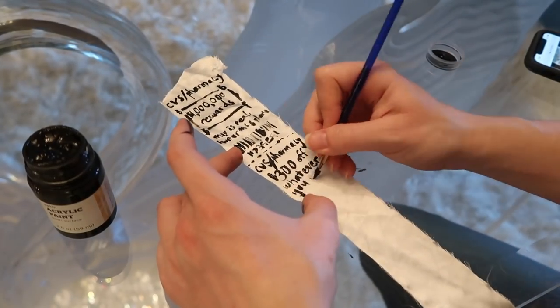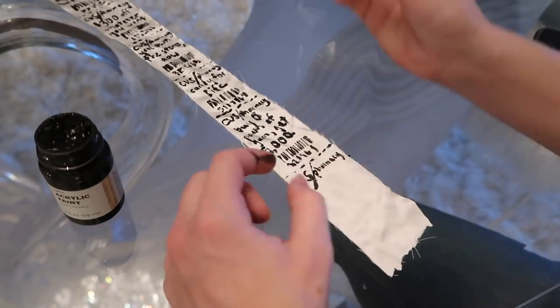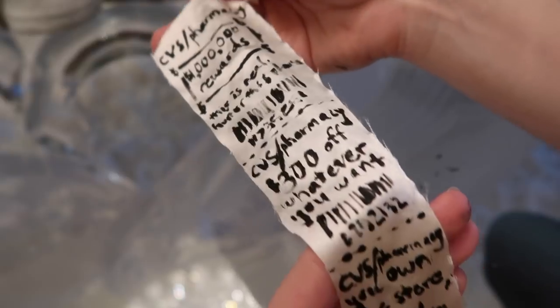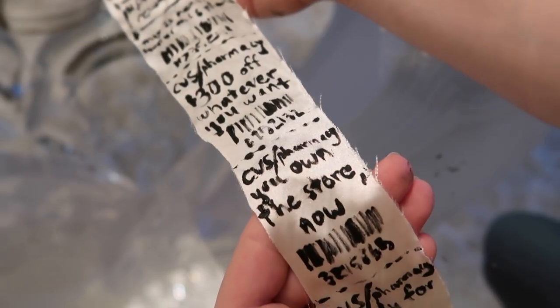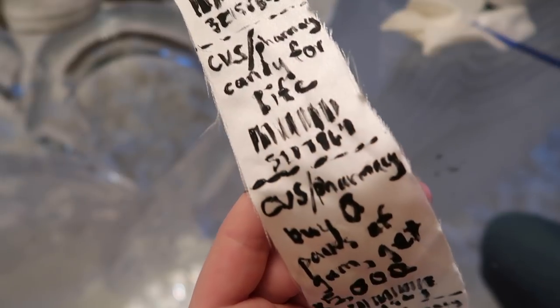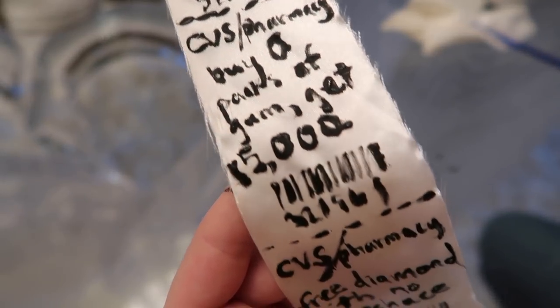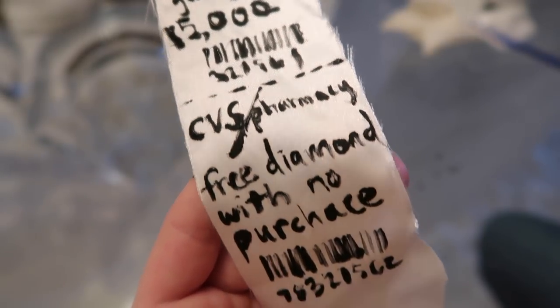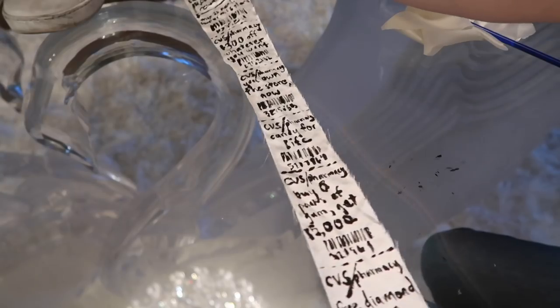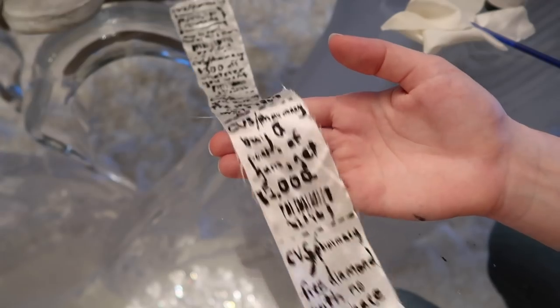That's how you just keep going — just like that. Do whatever kind of rewards you want. You're making these receipts so you get to decide what rewards you're going to get. $300 off whatever you want. You own the store now. Candy for life. Buy zero packs of gum, get $5,000. And per Amber's request, free diamond with no purchase. Now just wait for this to dry once you've gotten everything you want on here, then you'll be good to go.